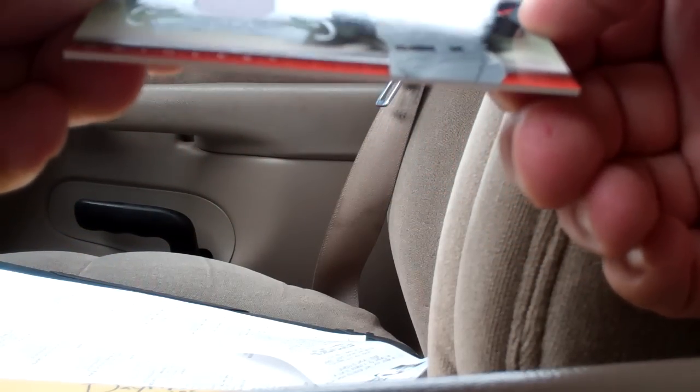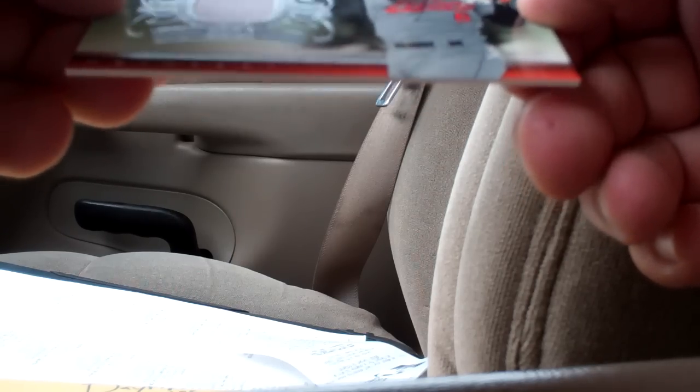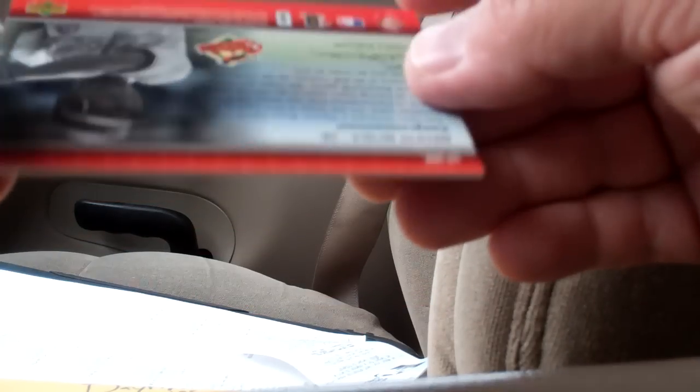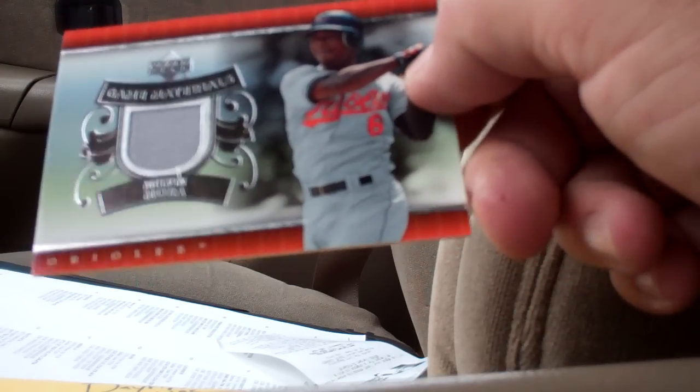And a hit! It is a relic, and it is Melvin Mora. It's got a little wrinkle there — Game Materials. So that's not too bad for a reduced pack. Melvin Mora — not my favorite team right now for obvious reasons, but hey, I'll take it.